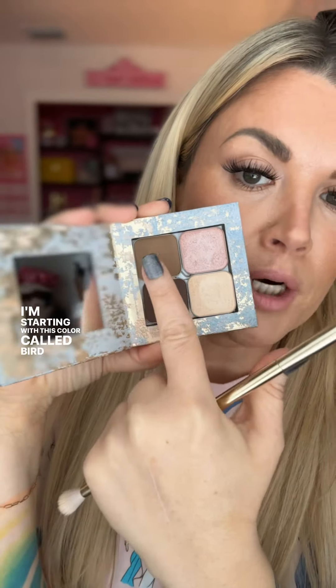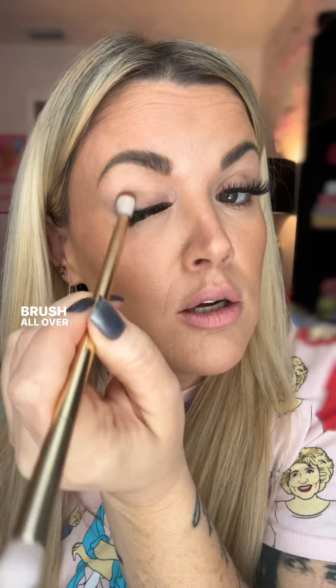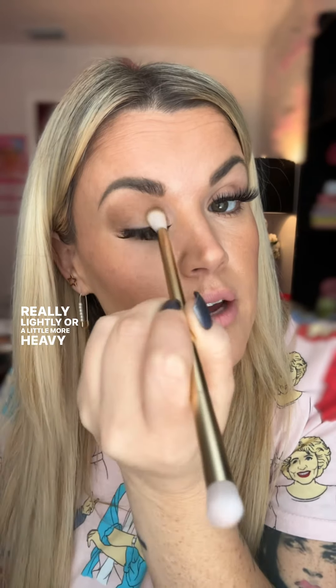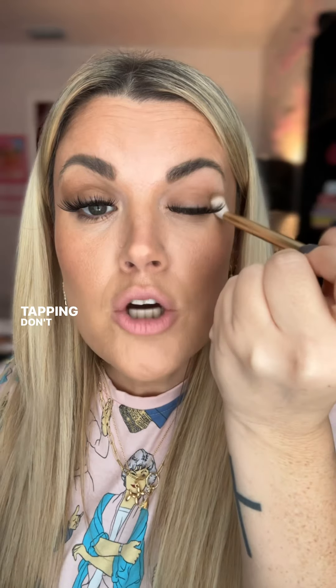I'm starting with this color called Bird, with my eyeshadow brush all over the lid. You can build this up — you can do it really lightly or a little more heavy. I'm just kind of tapping. Don't bend your bristles.